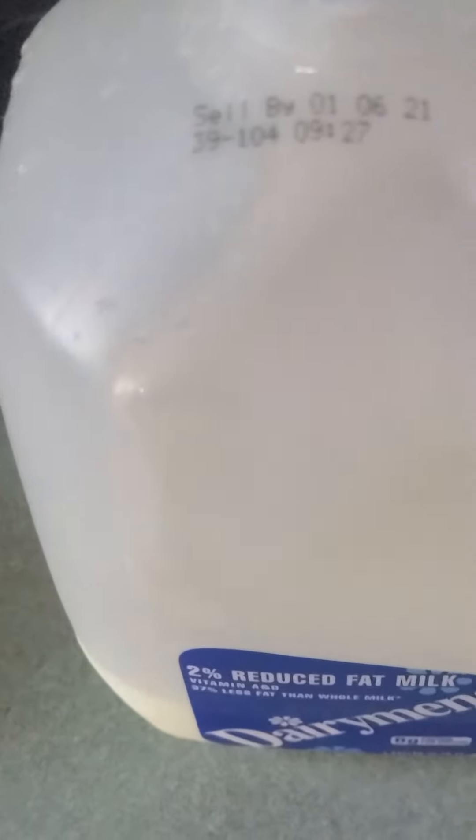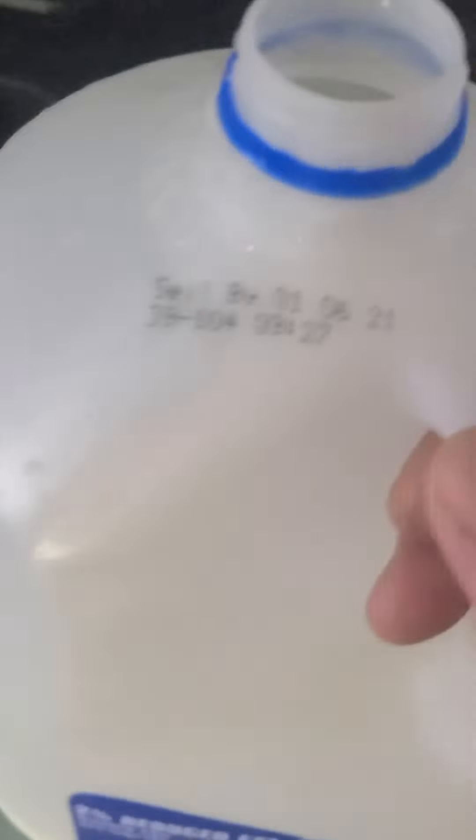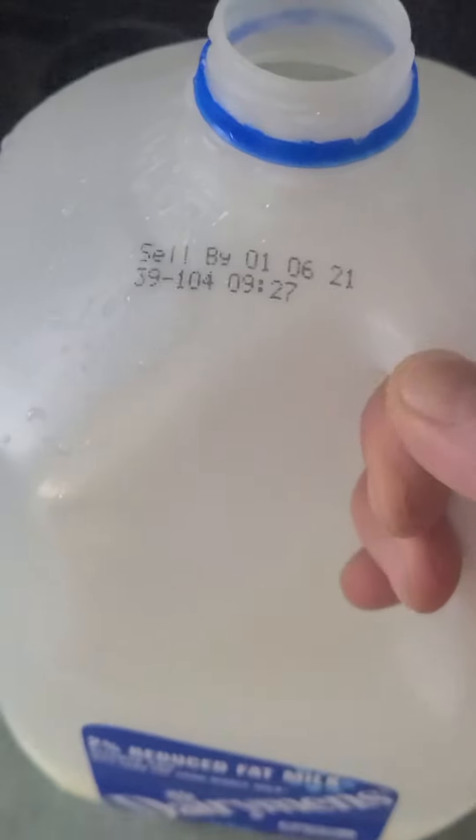...at least one week expired — that makes it taste even better. Expired milk is never expired, they're lying to you.